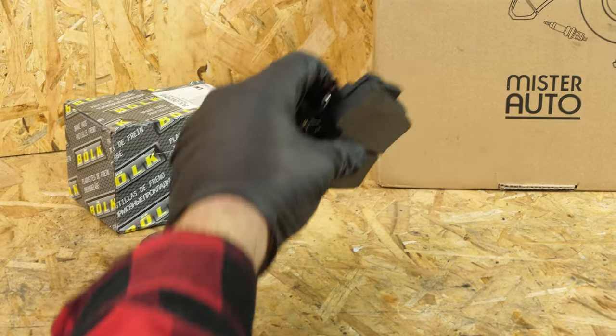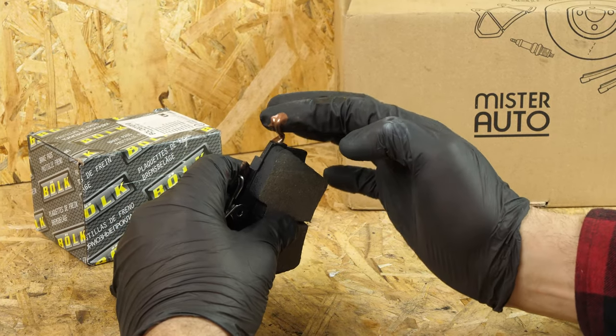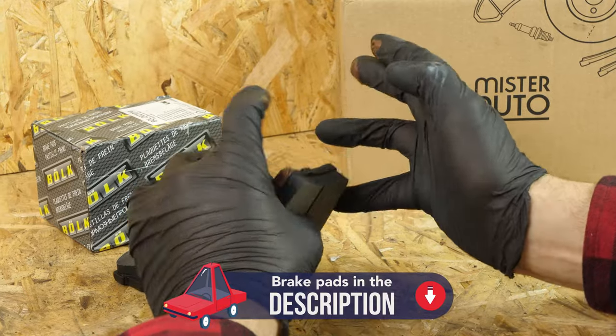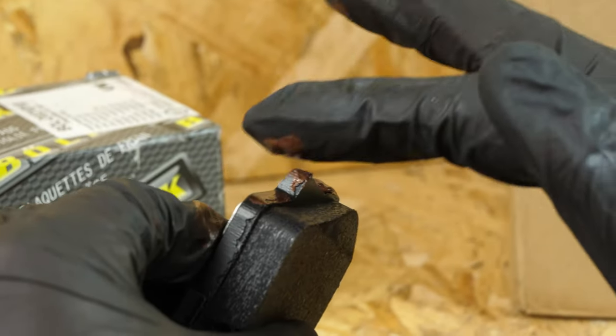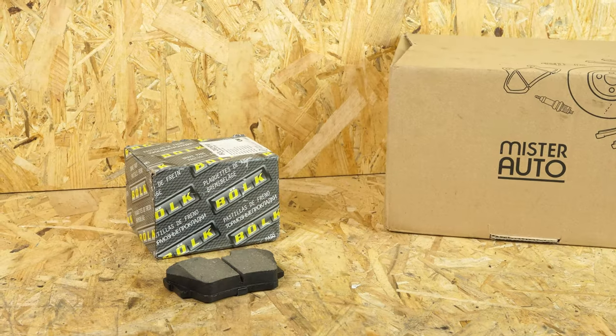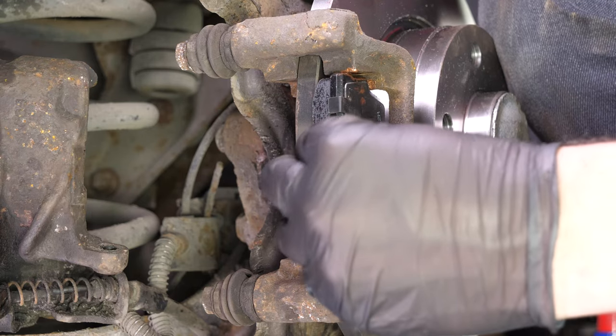Take the new brake pads. Coat the outside of the new pads with copper grease and slide them into the brake caliper mount. Position the brake springs parallel to the brakes themselves.